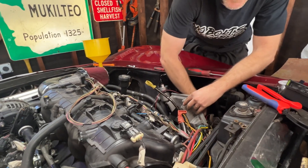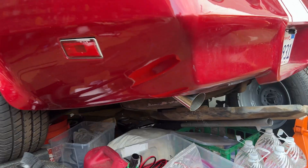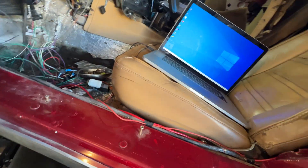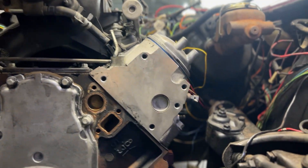Fire in the hole. It's definitely smoking. Welcome back to another episode. Today's the big day. It's been a long, almost four months now, and today we're going to attempt to start the swapped LS motor for the very first time.